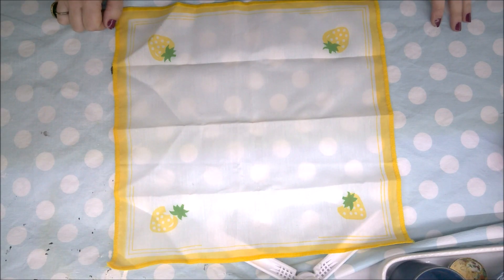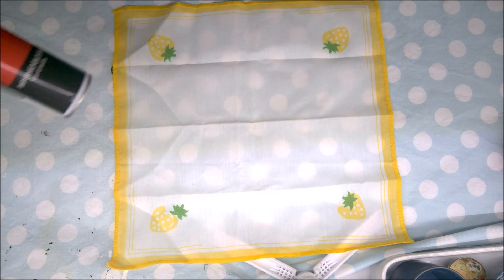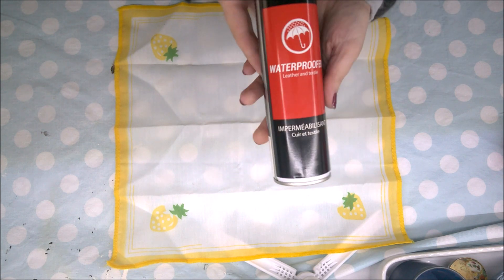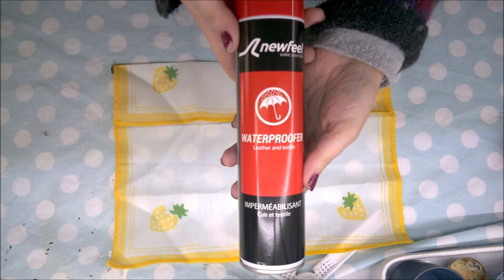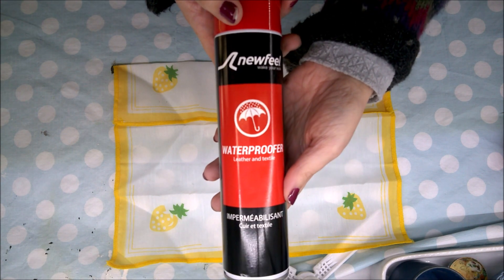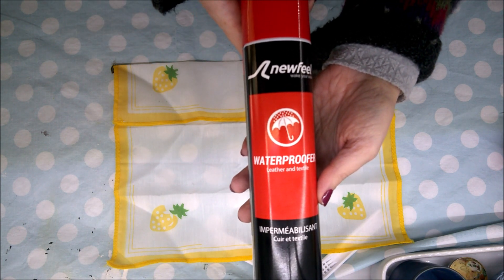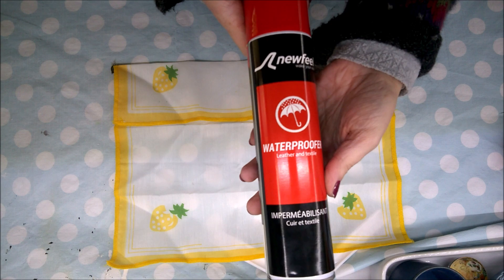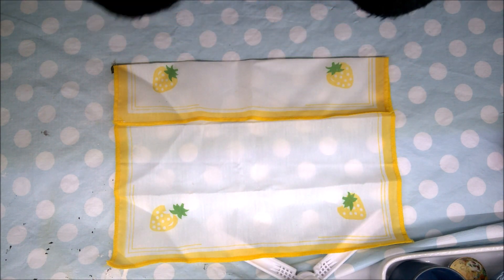Hi everybody! Today a quick tip is all about waterproofing and stain proofing your tablecloths. I have a napkin here just to experiment and I found this waterproof spray at Lisbon's Decathlon. It was in the shoes and winter gear aisle and I thought it would be a possibility as far as giving us a little less laundry work.